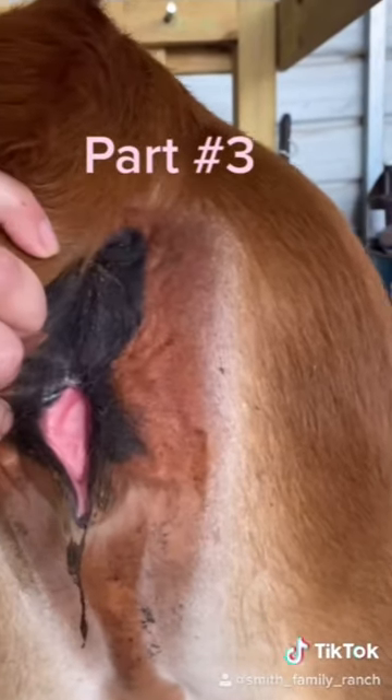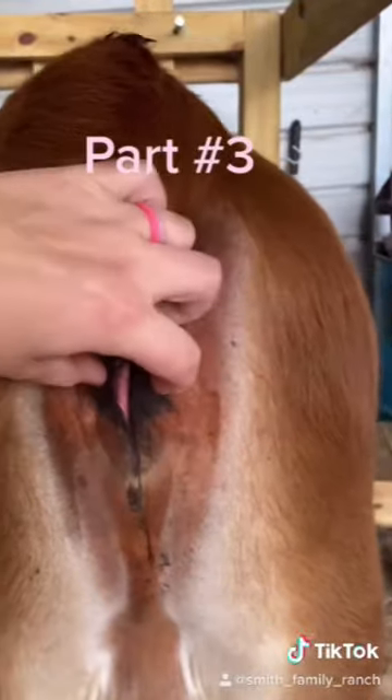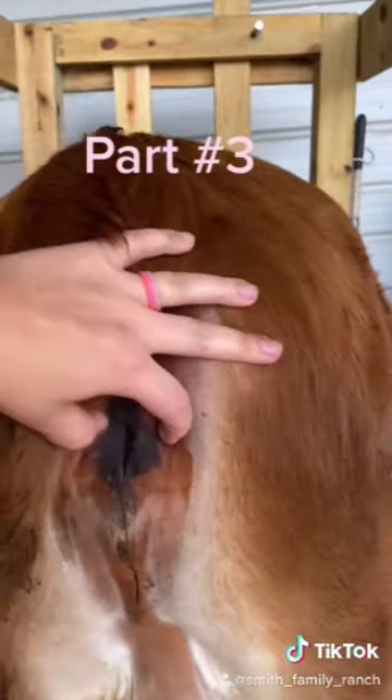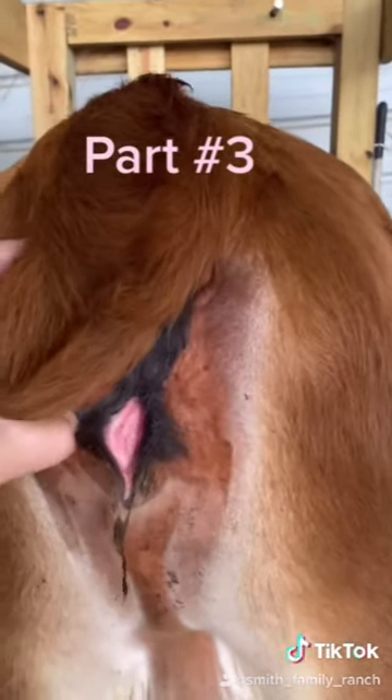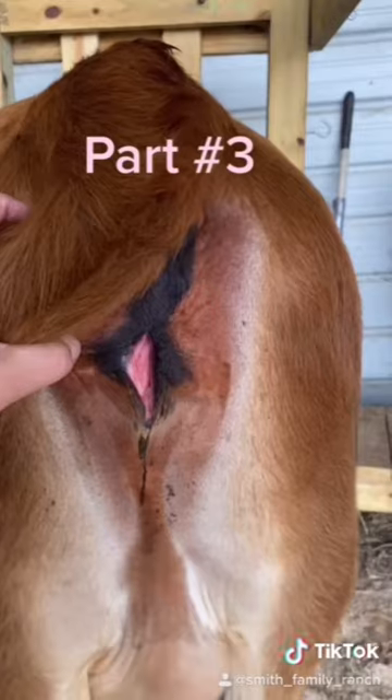I'm pretty sure that she is in heat. Usually when she's not in heat it'll be like a grayish pink, and it is definitely not gray pink. So I'm pretty sure she is in heat.